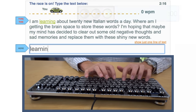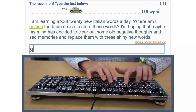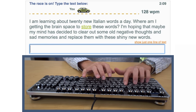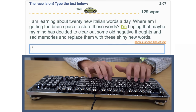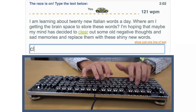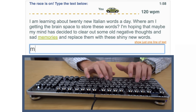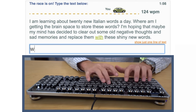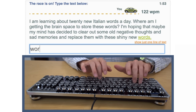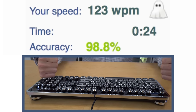But what mechanical keyboard video would this be on MSTech without a typing test? 123 words per minute — MSTech seal of approval.